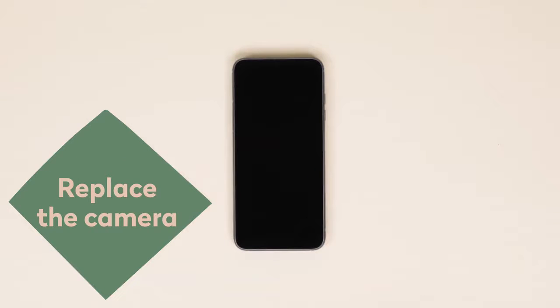In this video, we'll guide you through the simple steps to take out and replace your main camera. But first, let's make sure you and your Fairphone are ready to go.